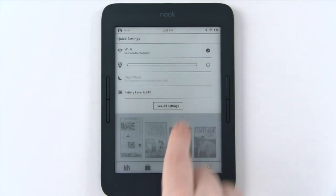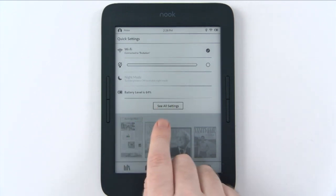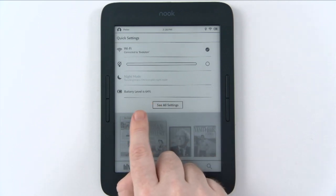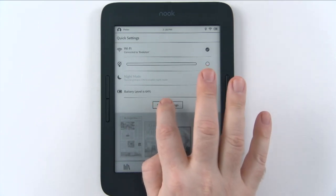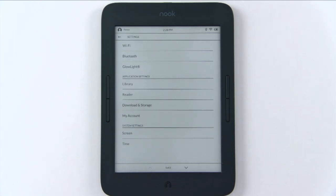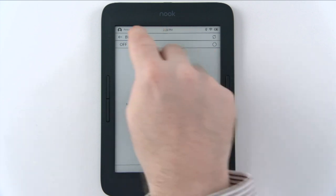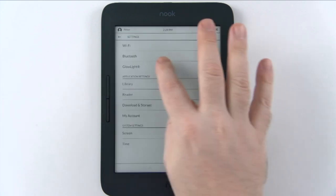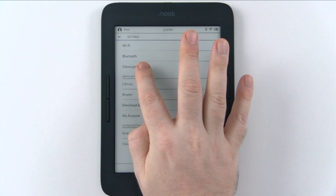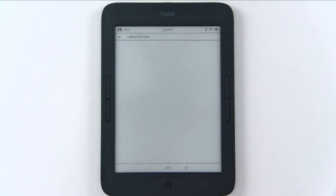If you press there, these are your quick settings. We'll get more into the glow light tests later, but it shows you the battery life at 64%. You can click on 'see all settings.' This is one of the first Barnes & Noble Nooks with Bluetooth, so instead of using the 3.5mm headphone jack, you can connect a wireless speaker, wireless headphones, etc. You can also customize the glow light settings here.